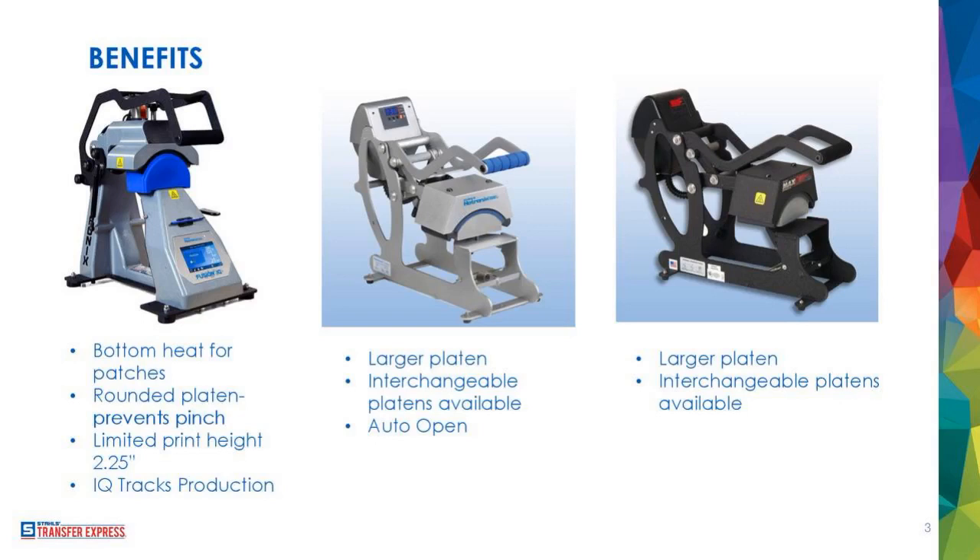At the end of the day, all three are great presses — you've got to ask yourself what you're doing with them and what your plan is. Some of the new leather patch products from Stahls do require the upper and lower heated platens, so you've got to kick around what your goal is going to be and what products you're going to use when making your decision.